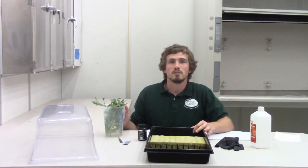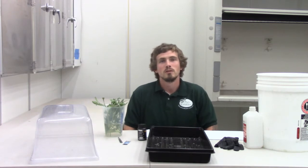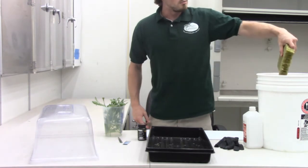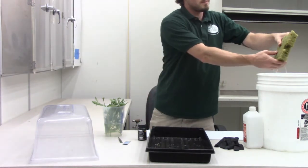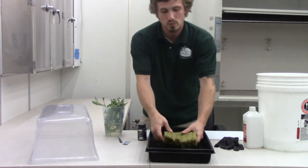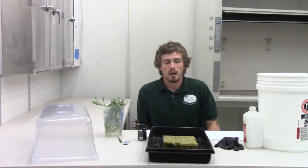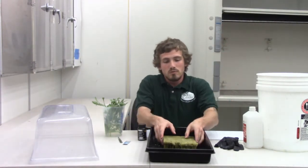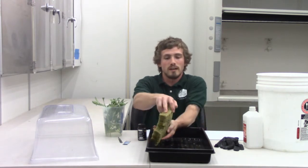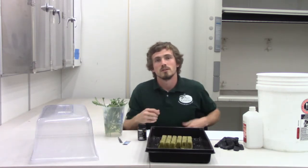The healthier the cuttings are, the faster they'll root. After you've soaked your rock wool for at least an hour, you want to go ahead and remove it from your nutrient solution. You don't want to squeeze your rock wool cubes — just let some of the excess water run off. I prefer to not use the side of the cubes with the pre-made holes; I like to actually flip it over so I have a fresh surface to put my cuttings into.